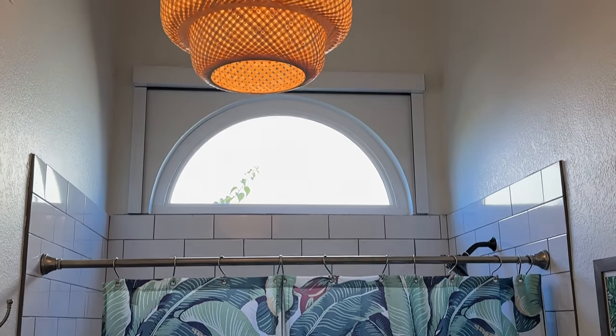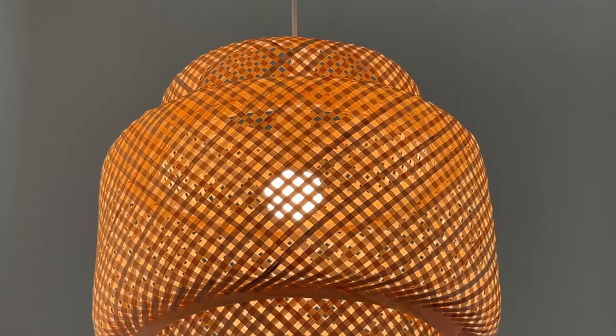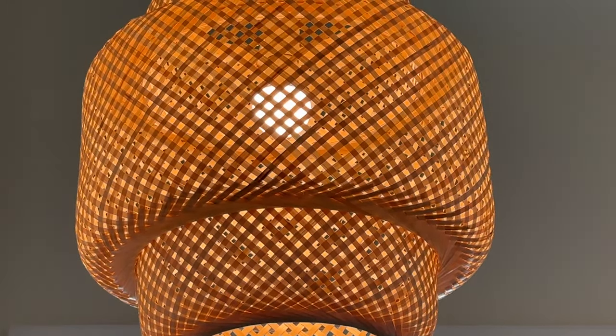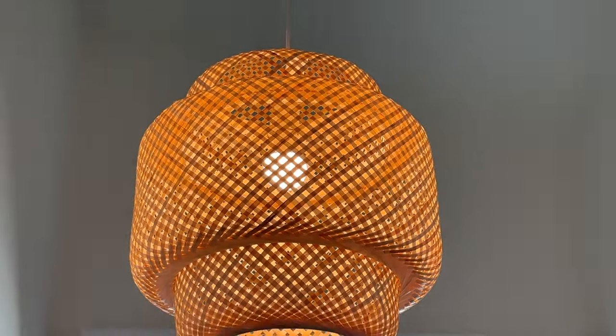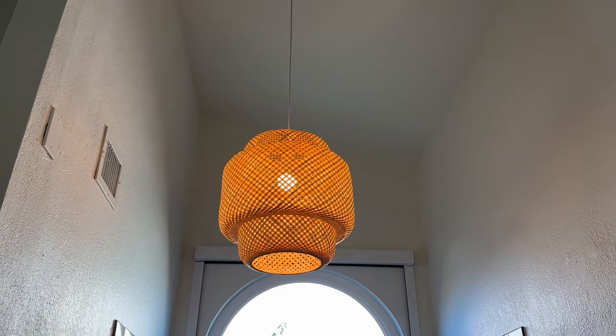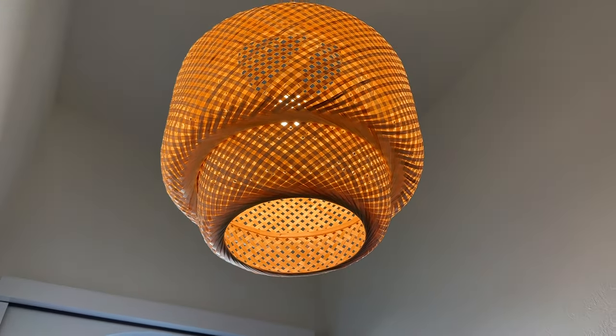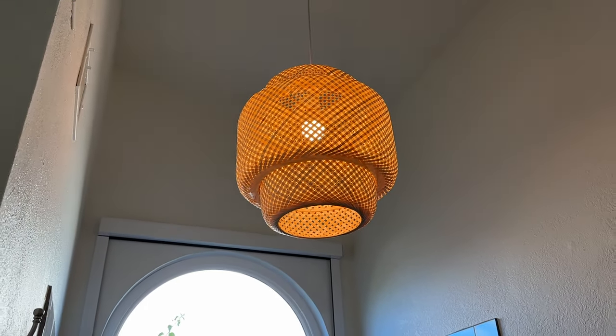I absolutely love how it looks — it looks so good. I really like the way the light escapes from the bottom and from the sides. It reminds me of a fun vacation we went on where they had tons of lamps like this. The quality is super good, it's a great size fixture, and I highly recommend it.